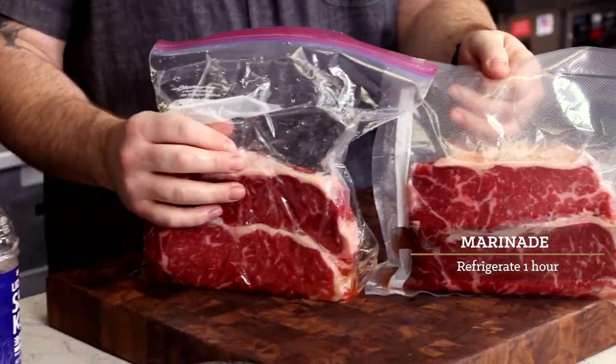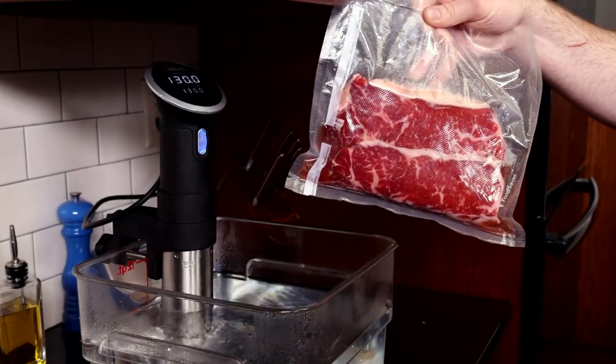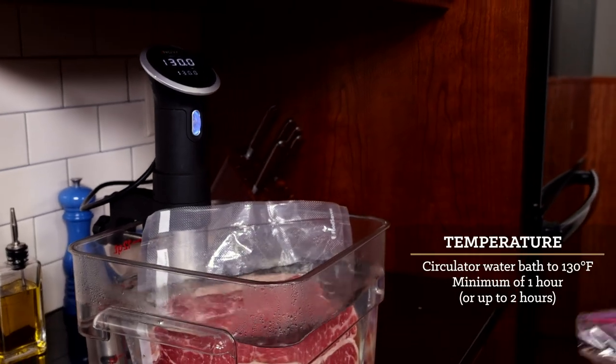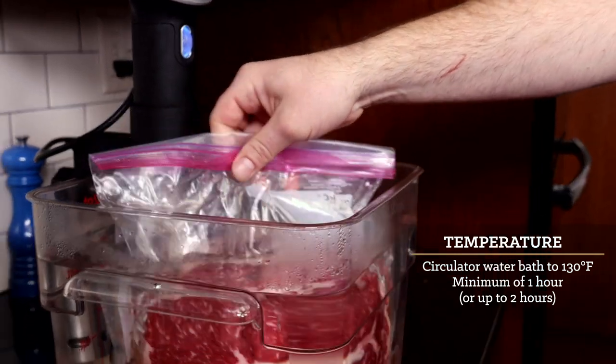Let these steaks marinate in the refrigerator for an hour before going into the water bath. Now we'll get our steaks into the water bath. For a nice medium rare, I like to set the circulator to 130 degrees Fahrenheit and let them cook for at least one hour.